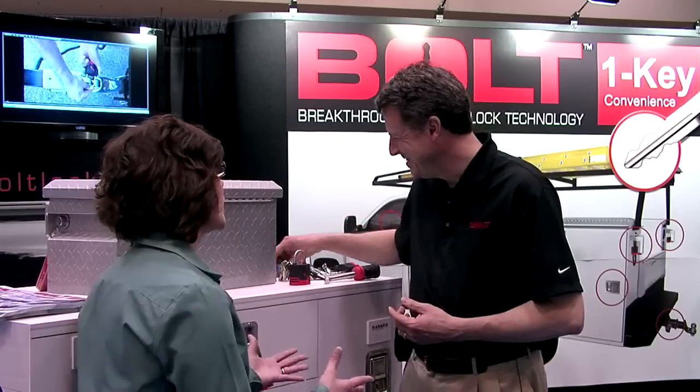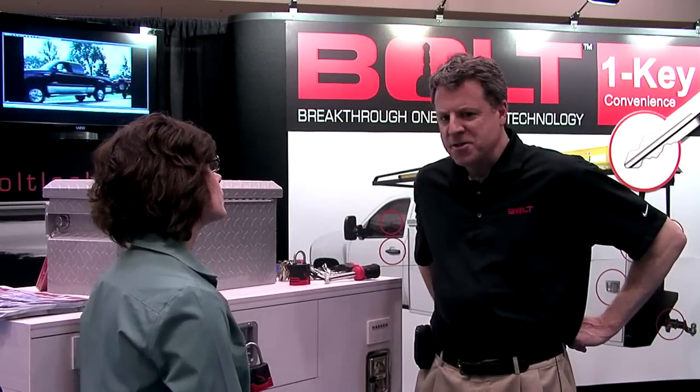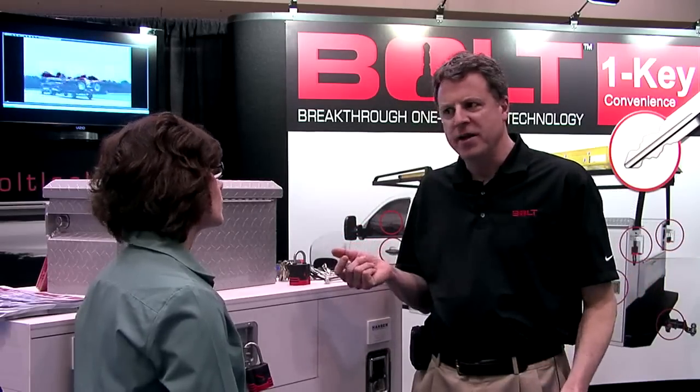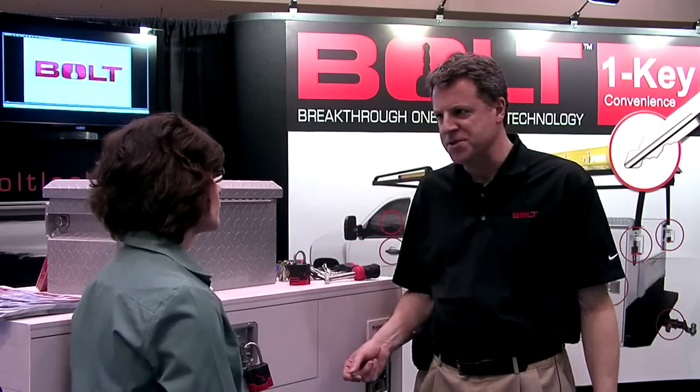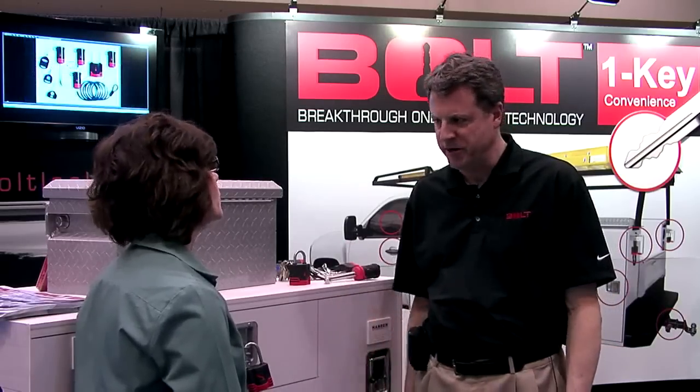What is so unique about this device compared to what else is out there in the industry? Well, all the other locks on the market — when you buy a lock you get a key or two keys with it. And if you buy four locks, you're going to get four keys. So we're eliminating all that and letting you use as many locks as you need, all with your vehicle key.